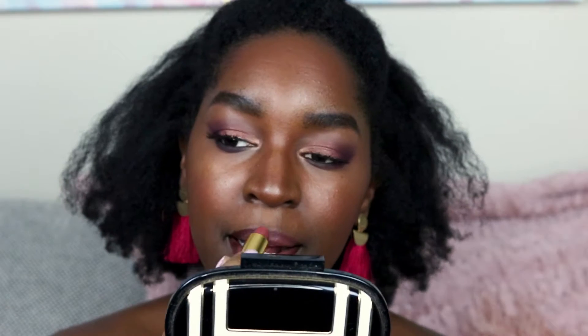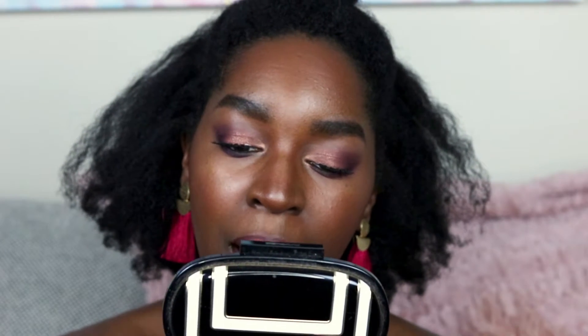I'm going pretty neutral with the lip today since my eyes are a little fancy and dramatic. I'm going in with NYX's Suede Matte Lip Liner in the color Club Hopper, then applying Revlon's Mink Lipstick on top — that is just the perfect nude for dark skin, I love it. Then I'm finishing with a clear gloss from MAC on top. That is the finished look! I hope you guys enjoyed this video, thank you so much for watching and I'll see you in my next one.